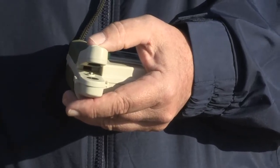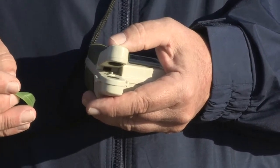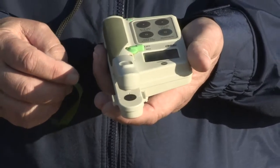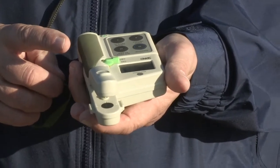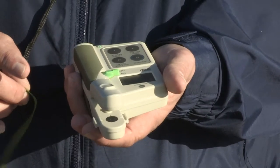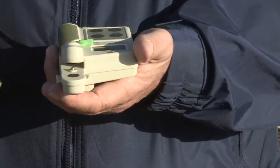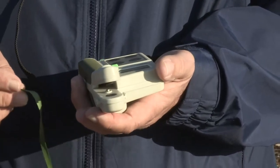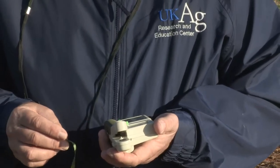Sometimes it works to have two people: one gathering leaf samples from different spots and another collecting the information. This unit will average up to 40 or 50 values together, giving you an average for an area or a field. This particular unit is a Minolta 502, but there are a number of these available and they generally work well. The University of Kentucky does not endorse any particular unit — what we're interested in is helping producers understand how to use this technology to improve nitrogen management for soft red winter wheat.